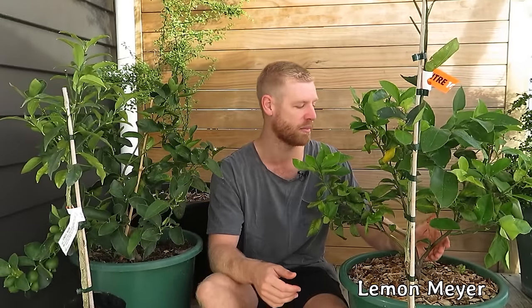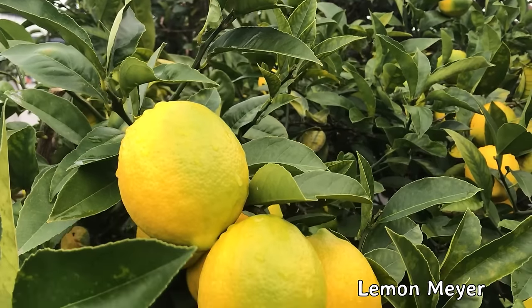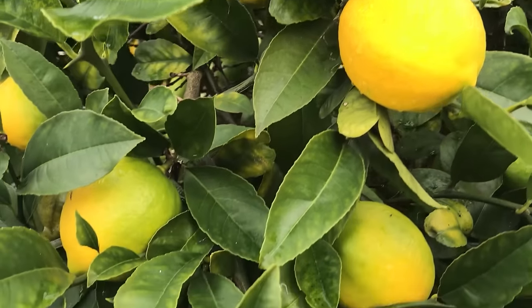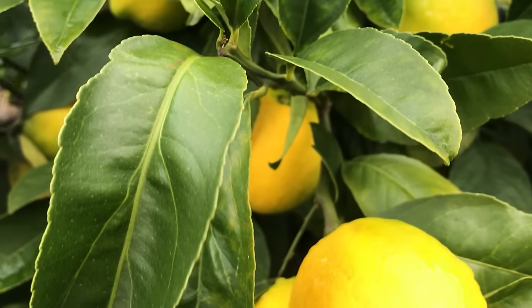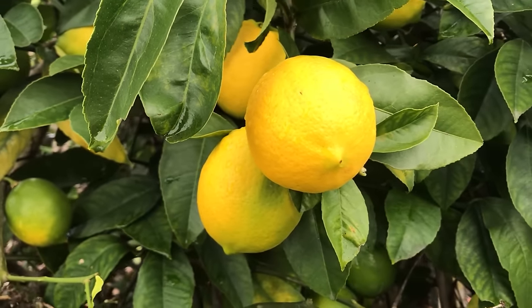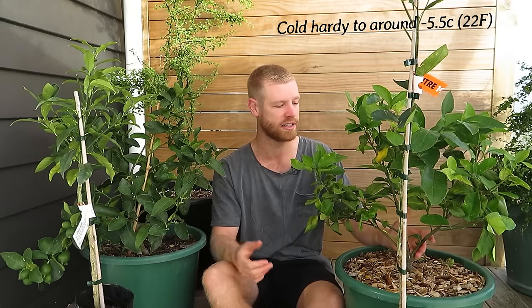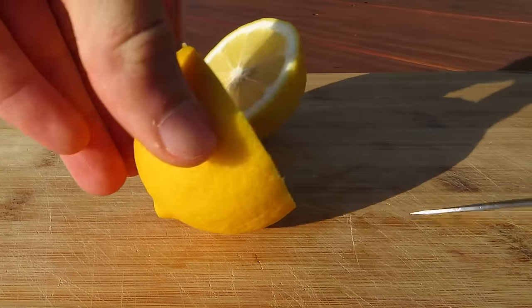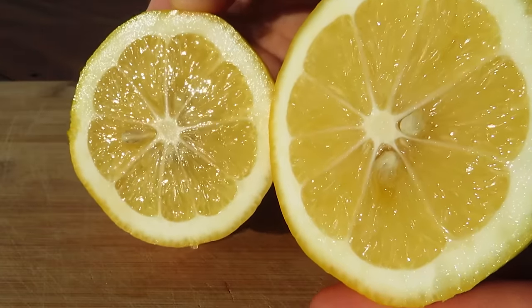So this one here is a Lemon Meyer, and this one originates in China. It's actually a cross between a lemon and a more cold-hardy citrus like a mandarin, and they have more of a golden color as opposed to the lighter yellow. These are really commonly grown in my region because of their cold hardiness, and they also grow fruit most of the year, so it's a really good variety to provide you with lemons throughout the year.